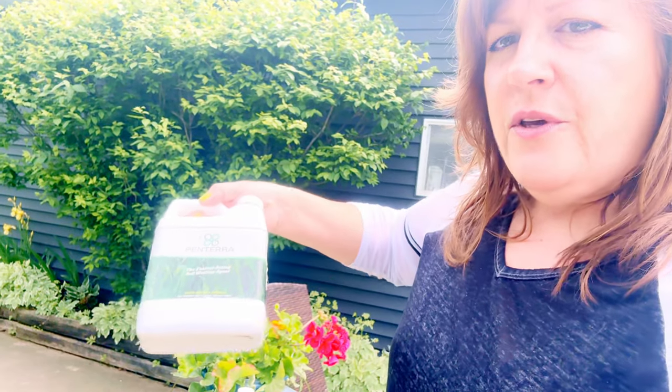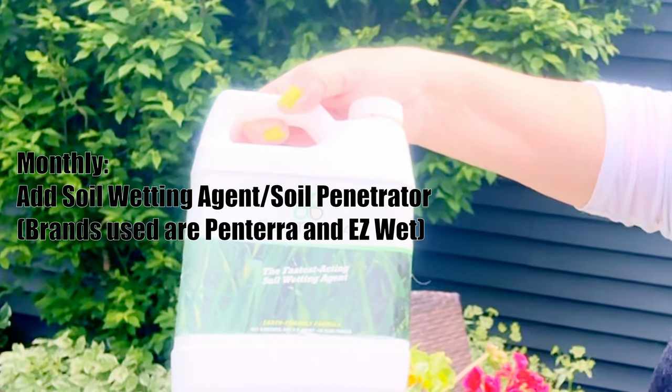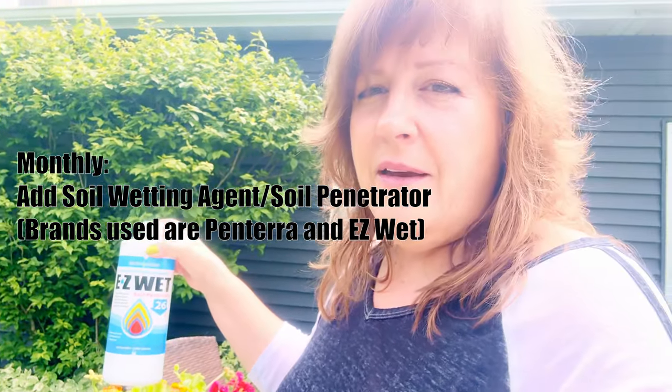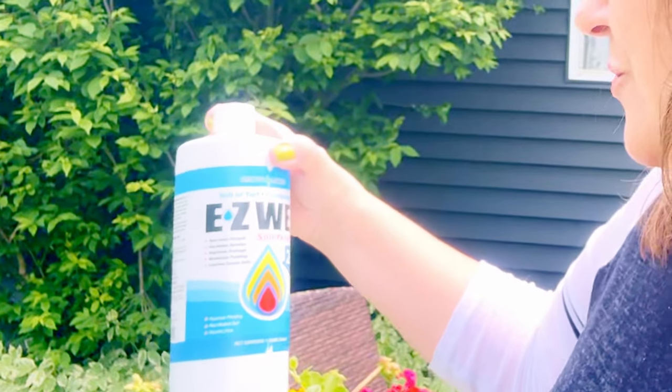In order to make sure that rain actually gets to that root ball, here's what we're going to do — and we're going to do this process once a month. I have a couple of products over here. The first one is a brand called Pantera and it's called Soil Wetting Agents. I also have this brand called Easy Wet. I'm not affiliated with anyone, so choose whatever brand you can get — this is the same thing. It attracts that water, so when you're watering your hanging baskets or anything that's in a pot, they can get really dried out if you are not consistently watering.